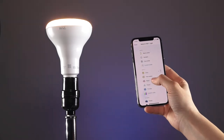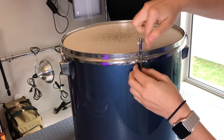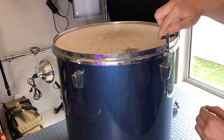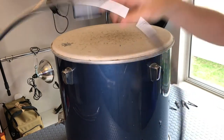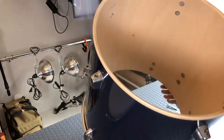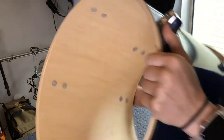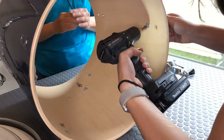With the bulb ready to go, we moved on to prepping the drum. We removed the floor tom legs and removed the top and bottom rings and heads. You'll notice the bottom head is clear and that is what will become the top of our drum. With the top and bottom removed, we moved on to removing the hardware.